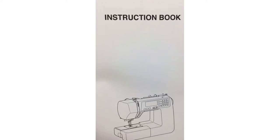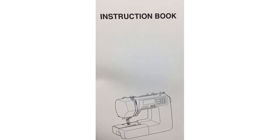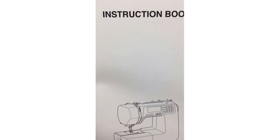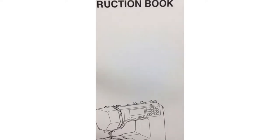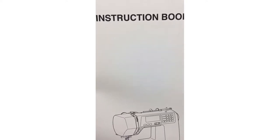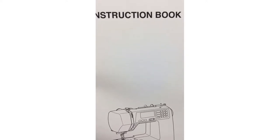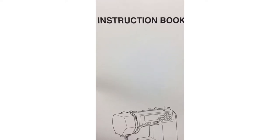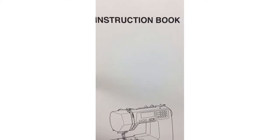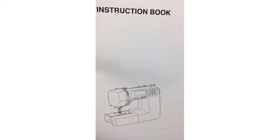Make sure to read your instruction manual and keep it handy. If you happen to lose it — as I did with my HD9 — you can go on janome.ca, janome.com, or your country's Janome site. Scroll to the bottom of the page, click 'Support,' then 'Manuals,' and you can find your machine there. There's even a retired section, so even my 28-year-old Janome has a manual available.